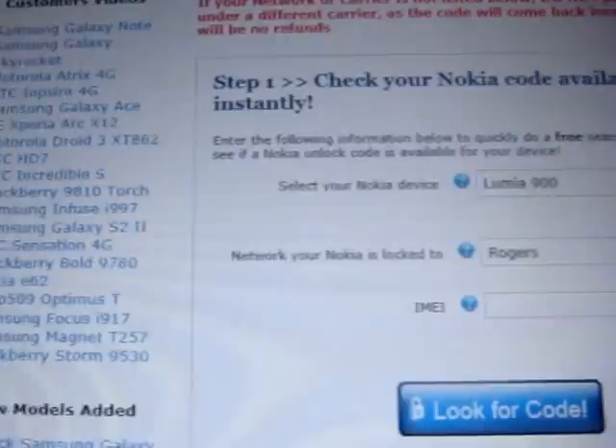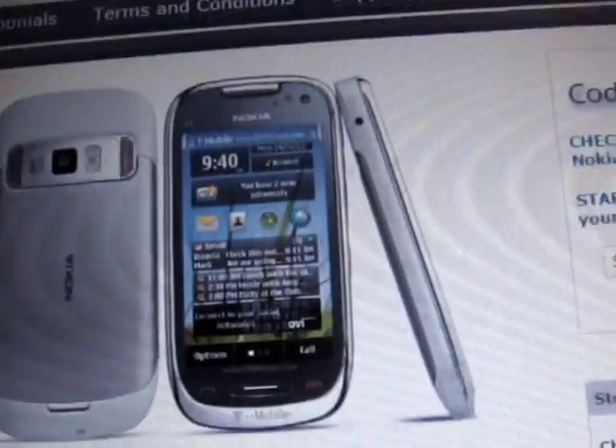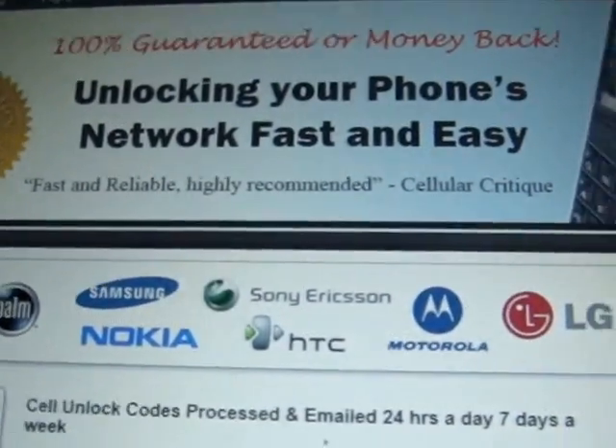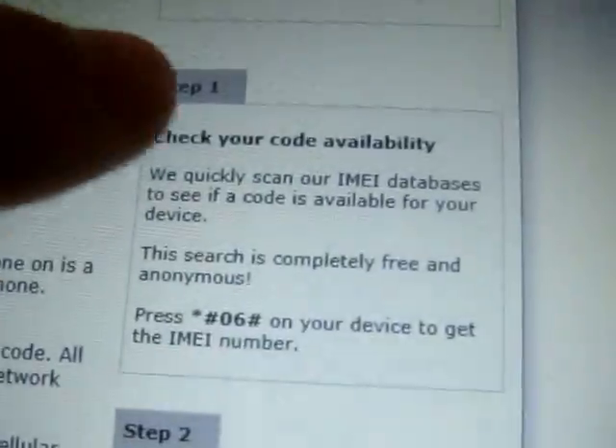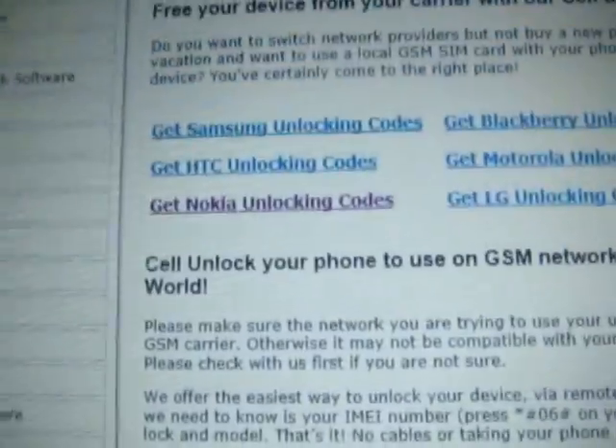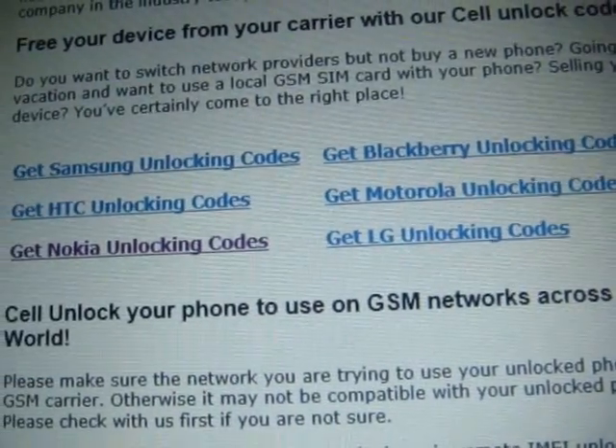So on the computer, go to your internet explorer or whatever. I'll go back to the home page. On the home page you'll see the four different steps to get your unlock code. So we click on OK Unlocking Codes.